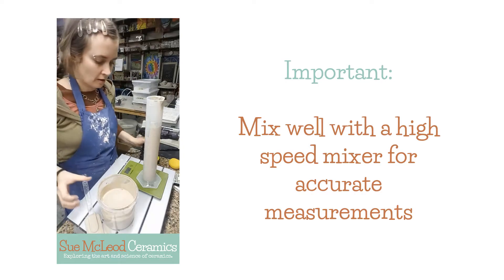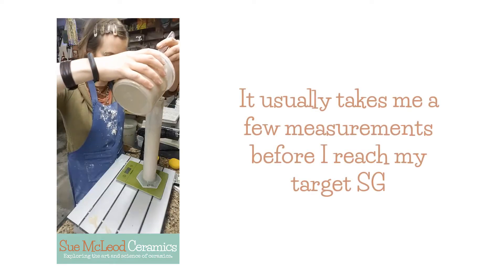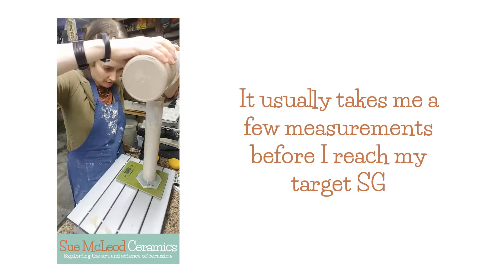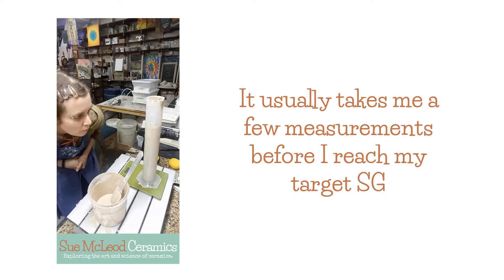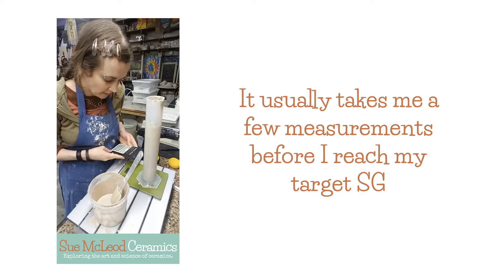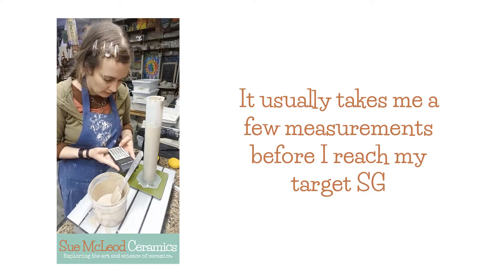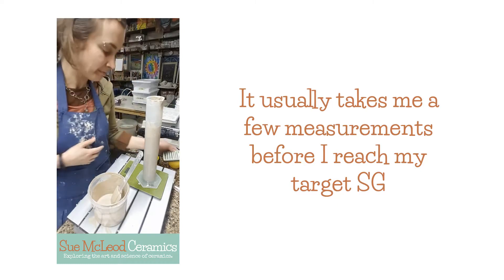There we go. And then we just measure again. So I'm going to pour some in here and I'll get it to a little higher than last time because then I'll be able to see the mark. So we have 370 milliliters, 577 grams. So 577 grams divided by 370 milliliters equals 1.56. So it hasn't really come down very much. So I can add a little bit more water.